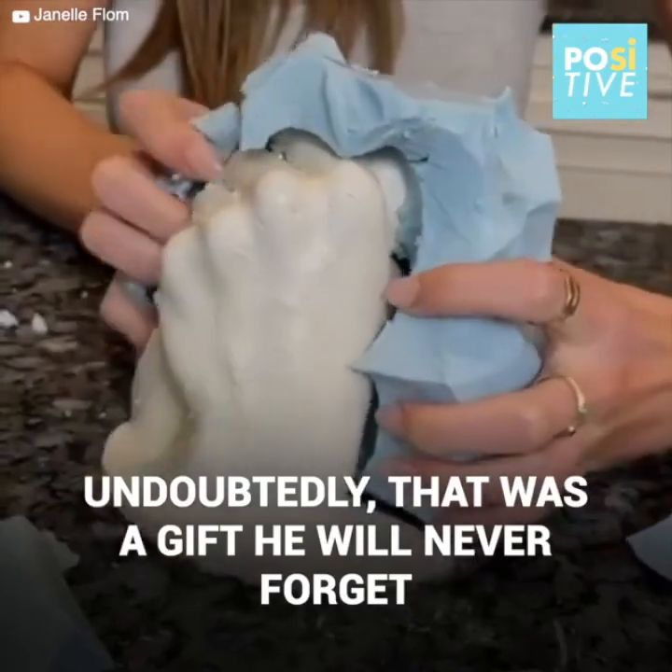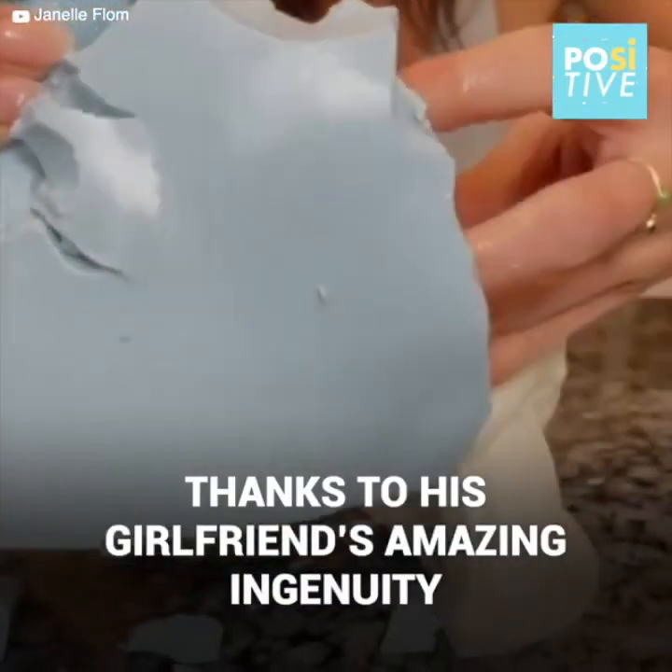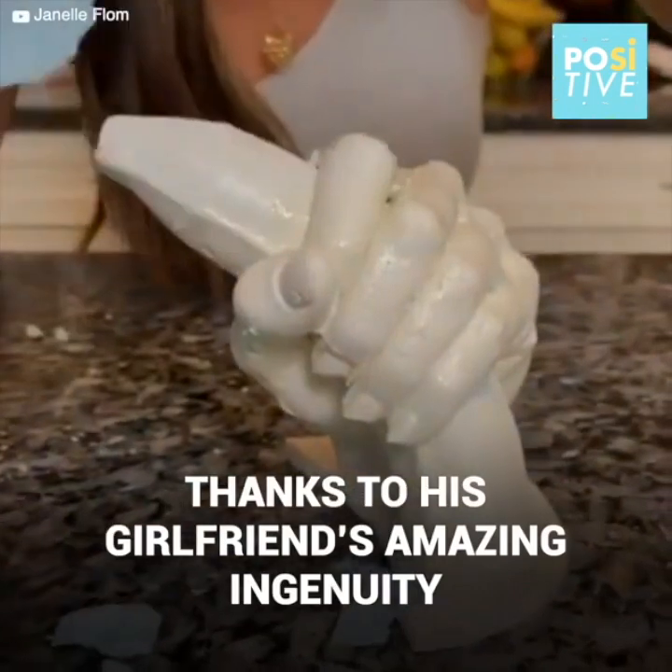Oh. I see what it said. Get it all off in one piece.